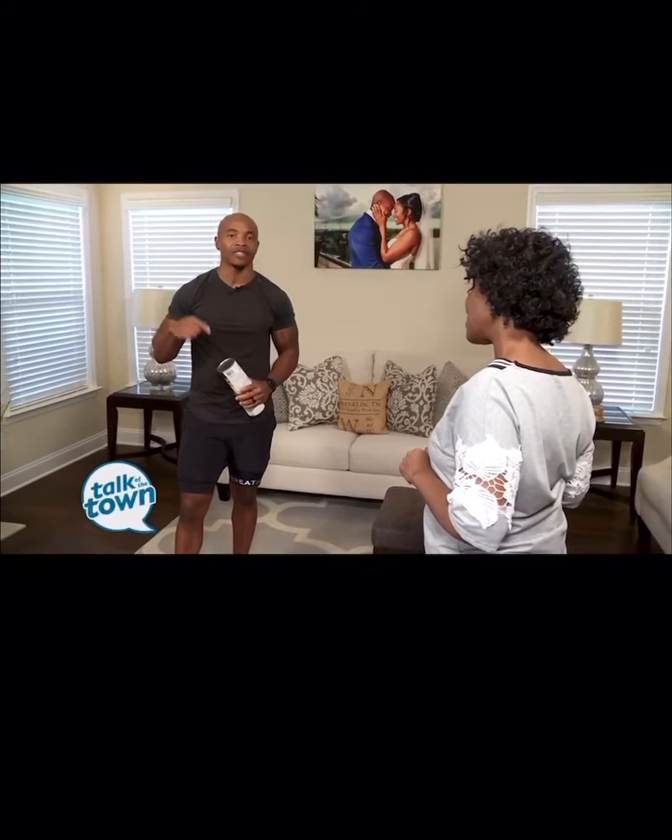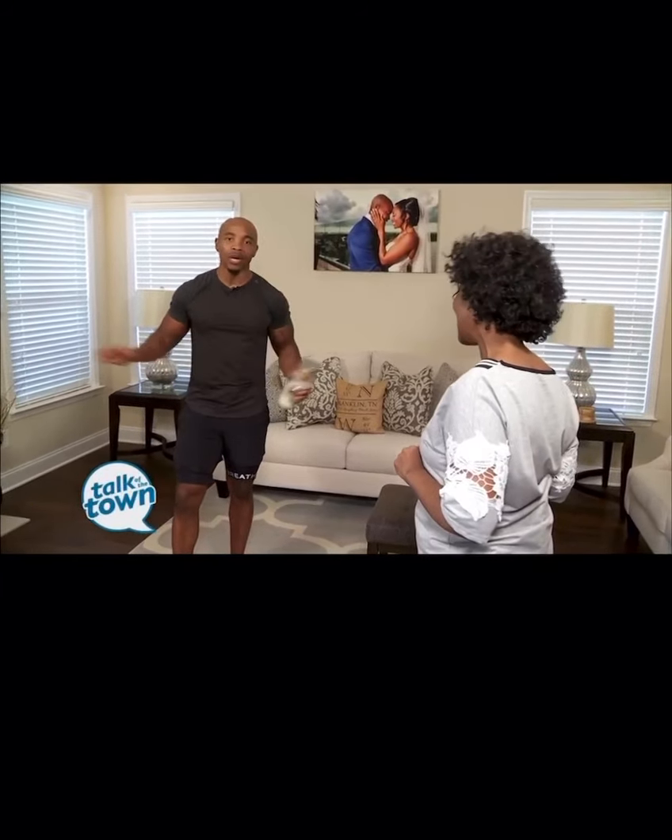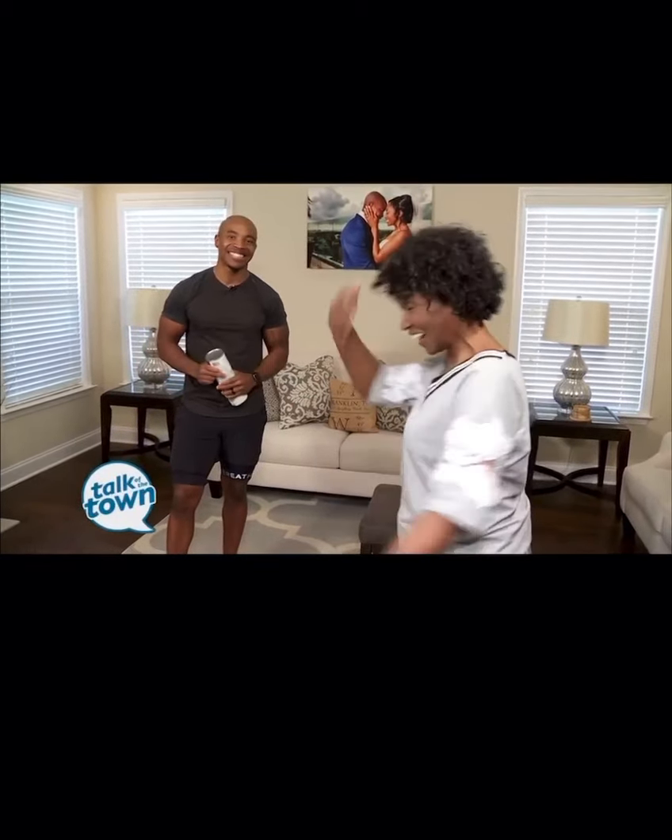Jarrell does a Lunch and Burn every day at 12:30 Central Standard Time on Facebook Live and Instagram Live to keep people moving. For more in-home workouts, visit his YouTube channel, I Train 365 TV, where you'll find tons of workouts you can do at home, in the gym, outside, or wherever you need to work out.